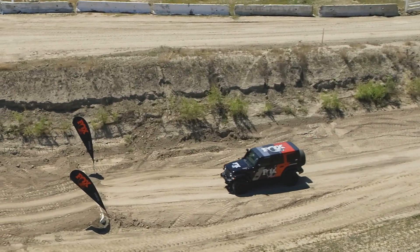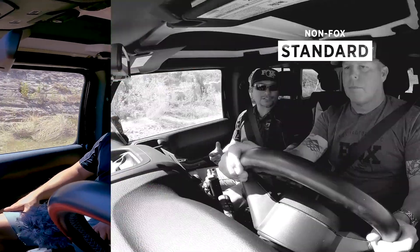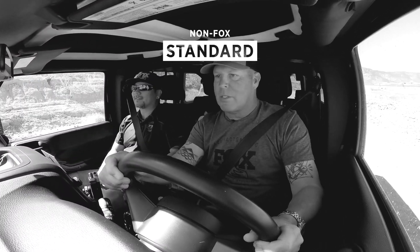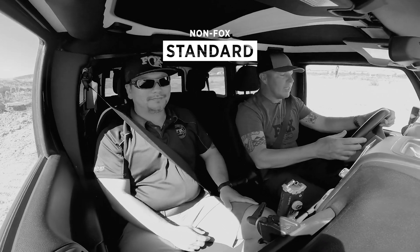Looking at our speed, we're about another 10% faster than the 2.0, and we're over twice the speed of the standard vehicle. Right now we're at 10 miles an hour, going through random bumps like you'd find in a pothole down any road. There's a lot less body roll and chassis roll side to side.